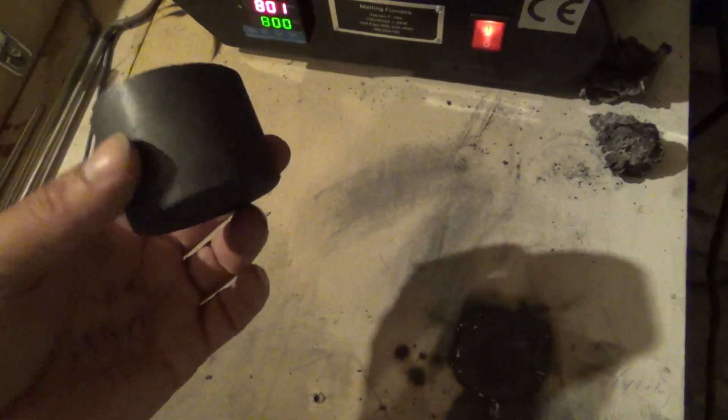I cut my old crucible that had cracked, so now I can pour out ingots. If they're cool, just take it, tap it lightly, they fell right out. I have those in the furnace already.